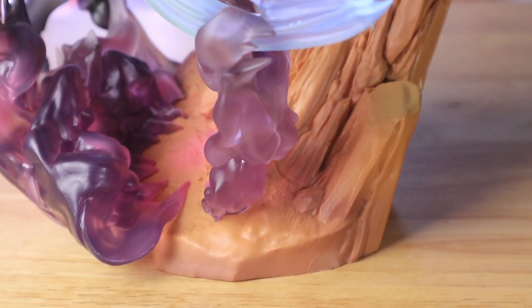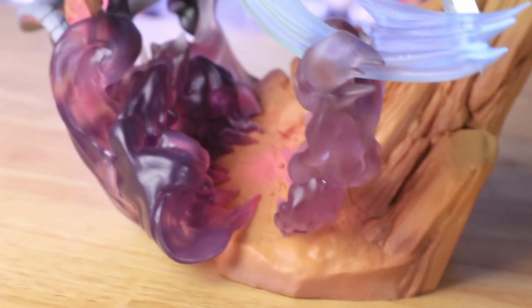They made the base to represent the location of their fight. You can see some smoke and rocks splashing on it.